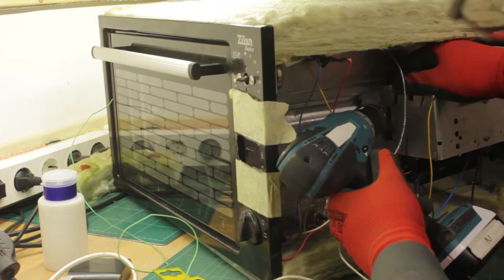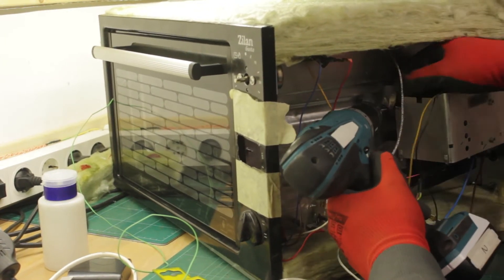Then I attach the bracket holding all the components to the body of the oven, which had been glued using heat-resistant silicone.